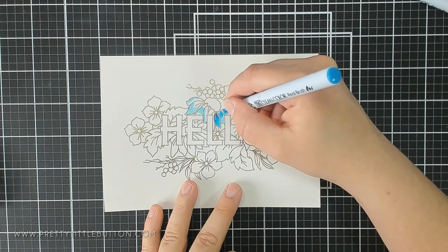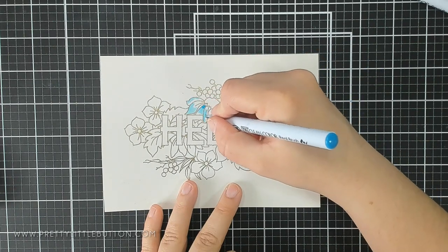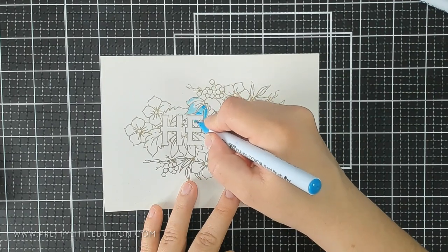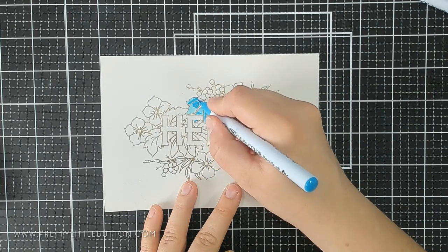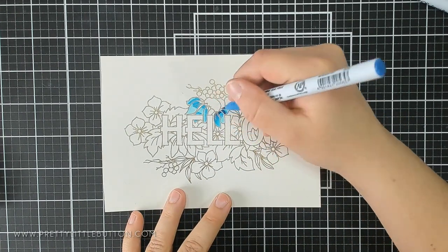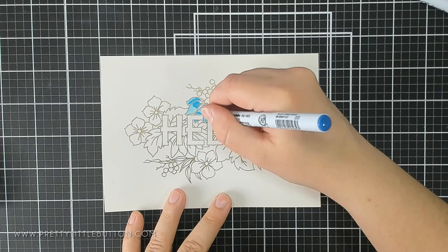Then I go in with a middle tone blue and start working it towards the base of the petal, towards the inner of the flower. And then lastly, I go in with a darker blue where I want the shadows, and also towards the inner of the flower where it's at its darkest.